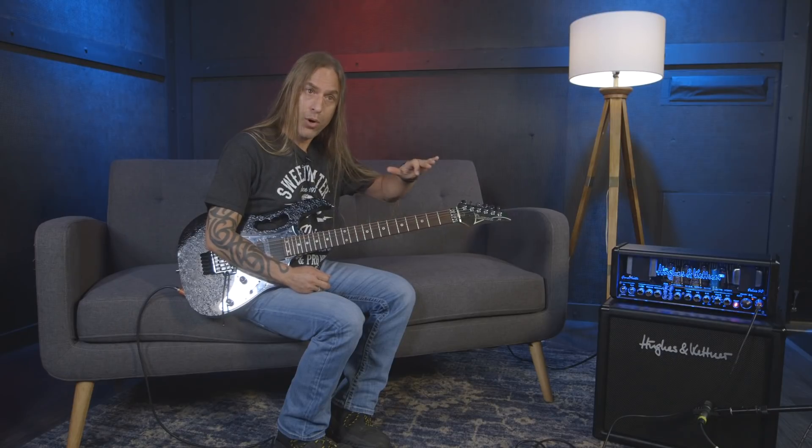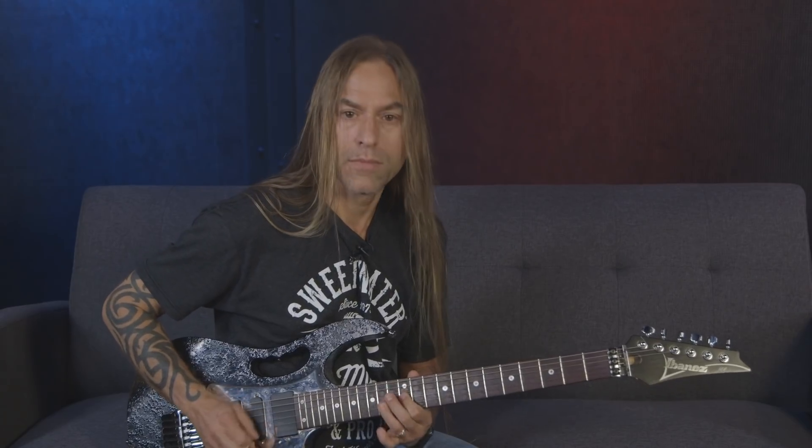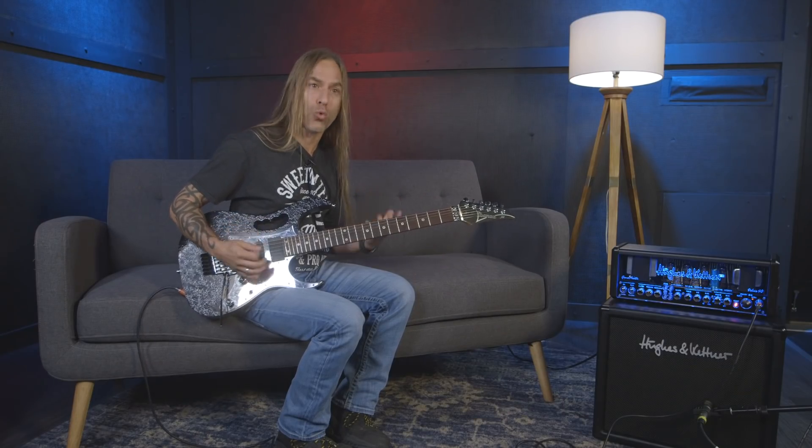Here's one last thing I use all the time: going back to the 12th fret, I bend it a whole step but this time with my first finger — grabbing the string and pulling it down. When I do those bends I almost bend it sharp, just because it's a really aggressive sounding bend.